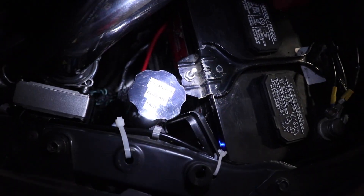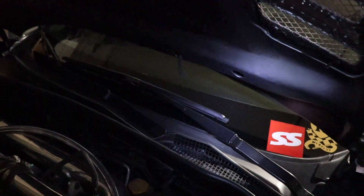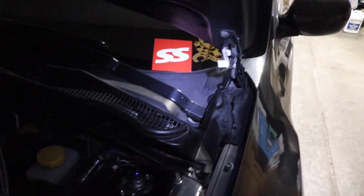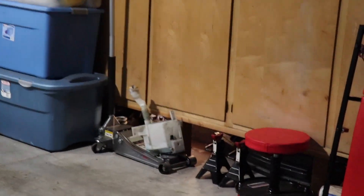I did take out the windshield washer fluid reservoir because, as you can see, I'm not even running it — the tubes are just sticking out. In my opinion I never even used it, so it was just extra weight that's not necessary. I took that out and it's currently sitting over there.